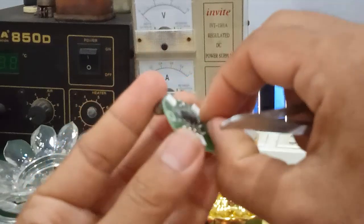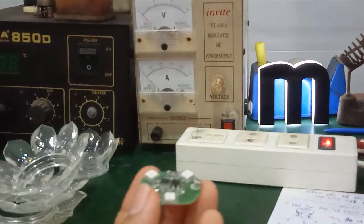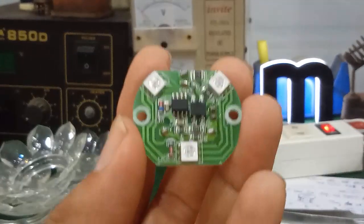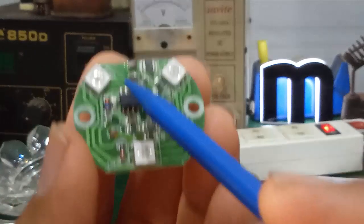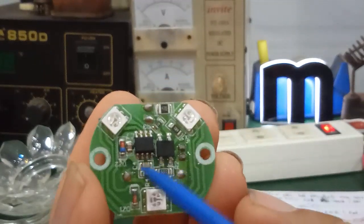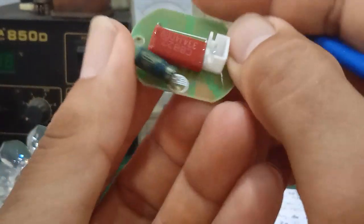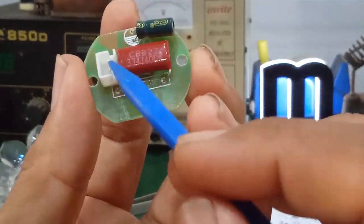This is the circuit board structure — quite simple. These 2 screws connect to the AC 220V power input. This is the main component of the circuit board. On this side there are 3 SMD chip LEDs 5050, and here is the diode bridge rectifier that converts AC to DC.